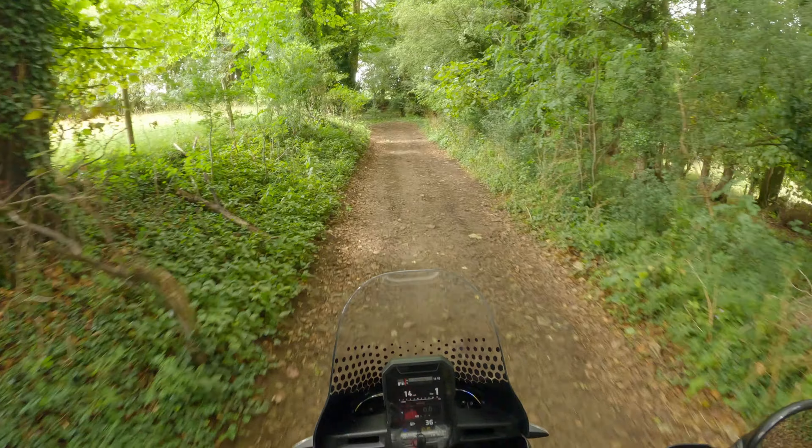Absolutely blown away. Back to national speed limits, comfortably riding along at 40mph having just been through a sequence of muddy bogs, loose gravel, and loose stones. Wow.